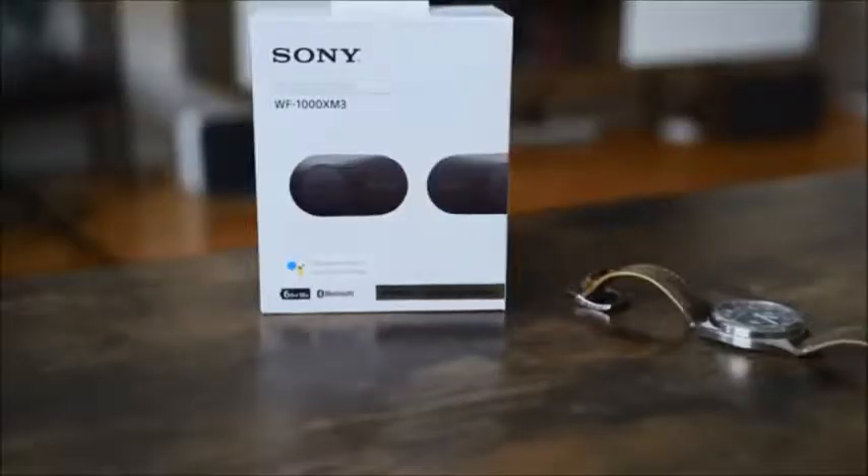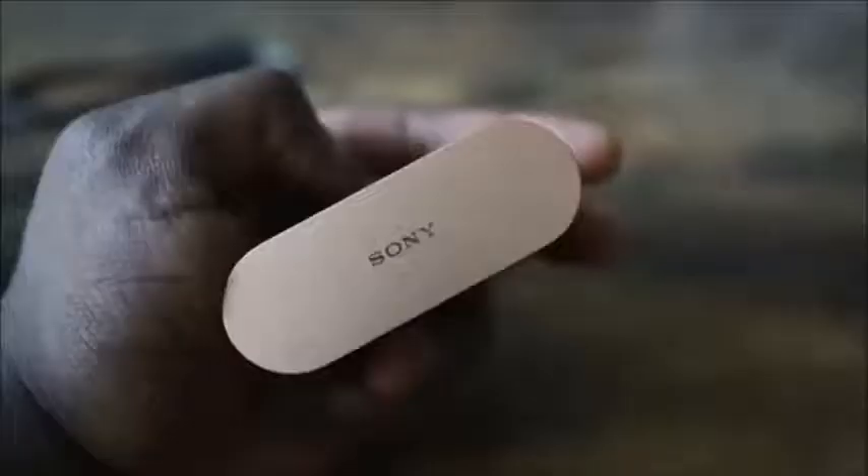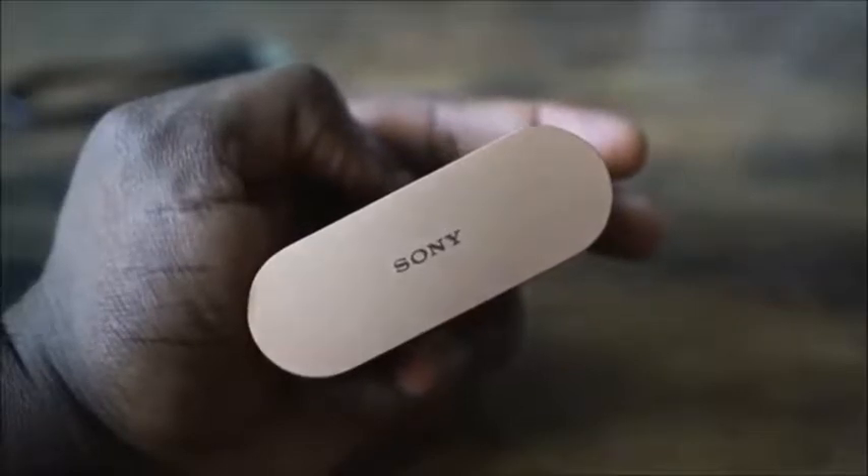The Sony WF-1000 Mark Threes — everyone is talking about these true wireless earbuds that bring in some superb, insane sound. I've got them in my ears right now and I am impressed. I am absolutely impressed — I think Sony has outdone themselves this time.